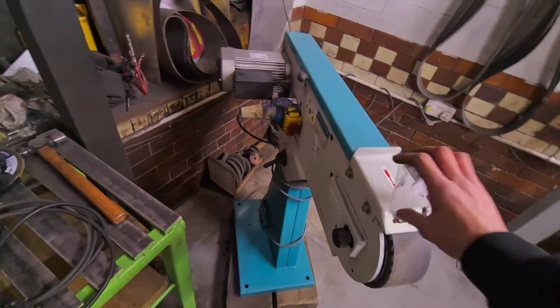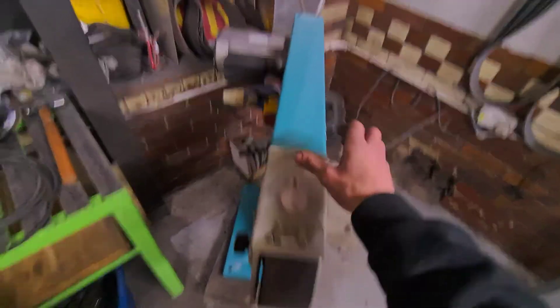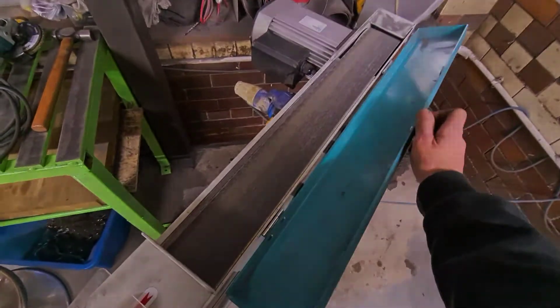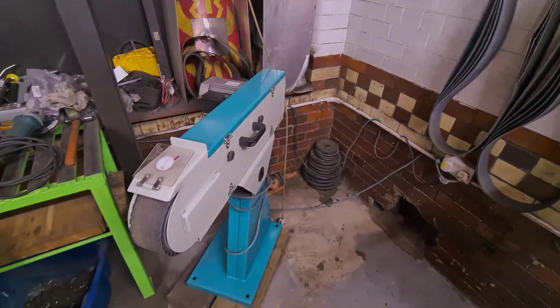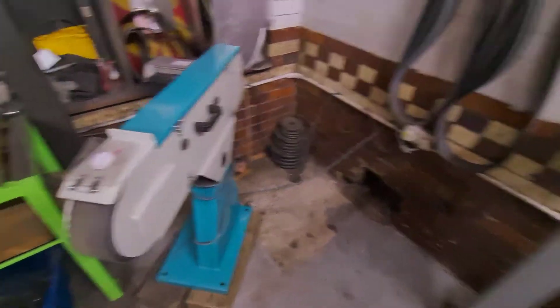We don't buy many machines brand new, but this Axminster Linishing Machine is fantastic — absolutely love it. You've got the top belt there as well. It's single phase, so it runs straight off your main supply, 240 volt — brilliant.